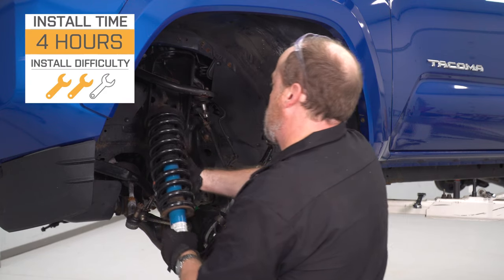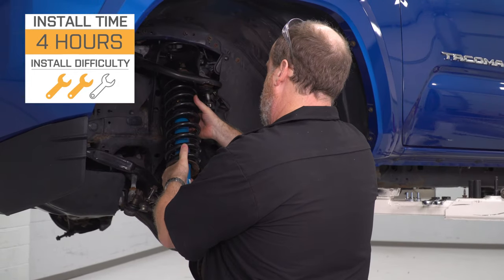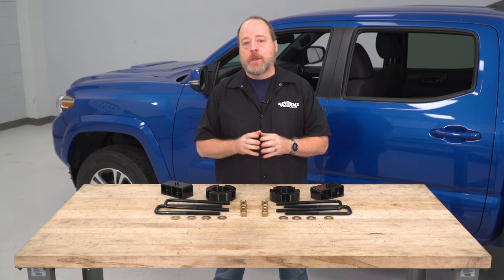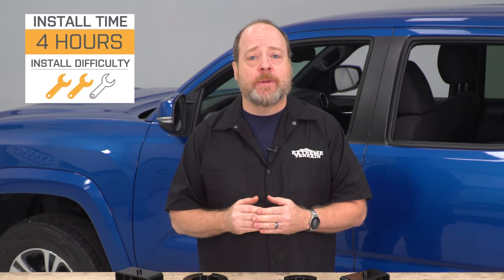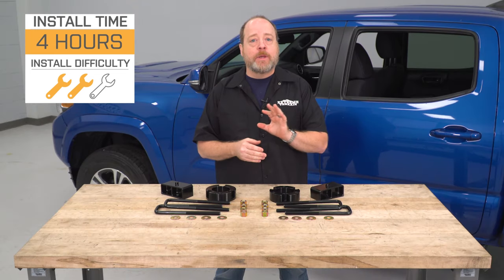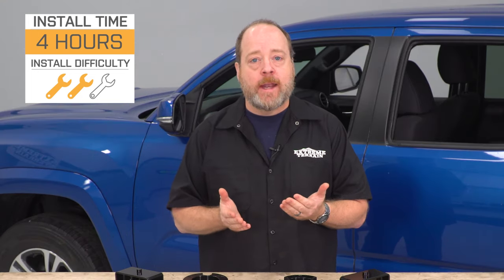As far as the installation goes, I'm giving this a very solid two out of three wrenches on the difficulty meter. There is some in-depth suspension work we're obviously gonna be doing, which we'll demonstrate later in the video. You are gonna have to find a way to safely lift your truck and secure it on jack stands as well as using a floor jack. You wanna make sure you're going nice and methodically through the installation and being safe. I think you should be able to get this job done in about four hours with some basic hand tools. There might be a tool or two that we'll talk about that you might not have in your personal tool kit.